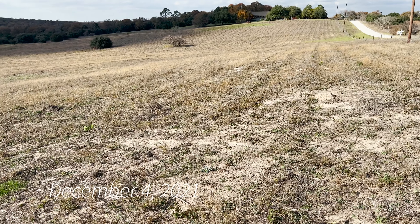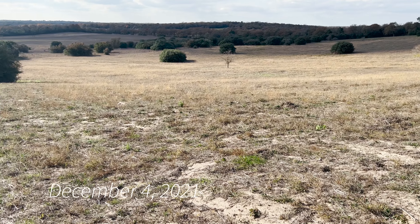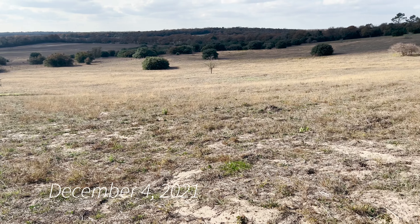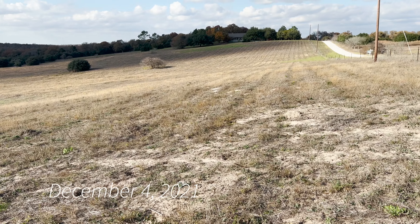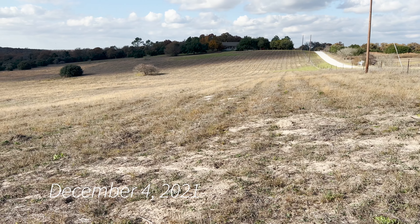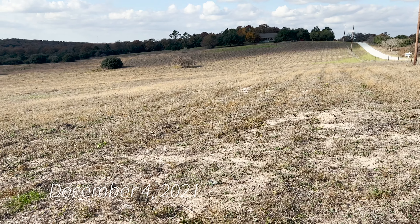This is a 15-acre tract that one of my neighbors has graciously allowed me to use, and this little tract was totally overgrown by weeds. We came in and shredded it — you can see the lines where the shredder came through. This was late summer, early fall that we shredded it, just trying to get the weeds down and get some organic matter on the soil.